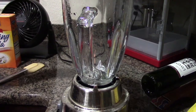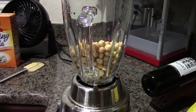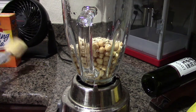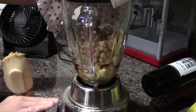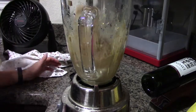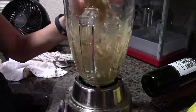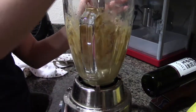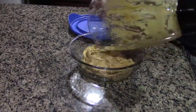First, add all of your ingredients except the chocolate chips to a blender or food processor, then blend until everything is nicely mixed. My blender is really old and not the best for this recipe, and I don't have a food processor — so if you have one, definitely use it. If not, a blender will work just fine; you might just have to keep pushing the cookie dough off the edges to make sure everything gets blended.